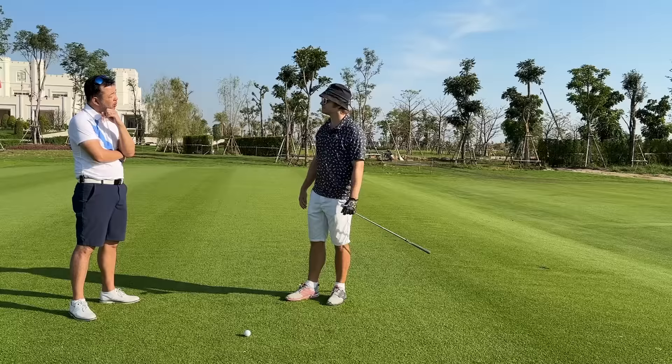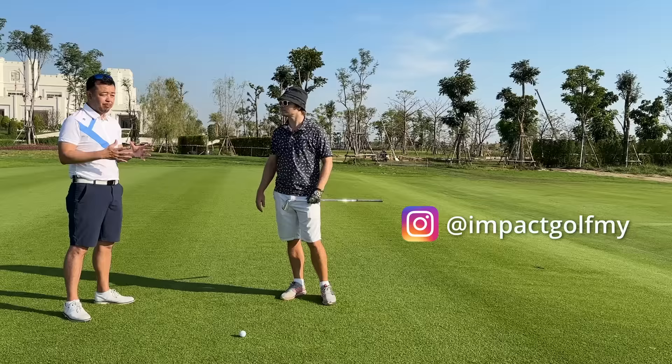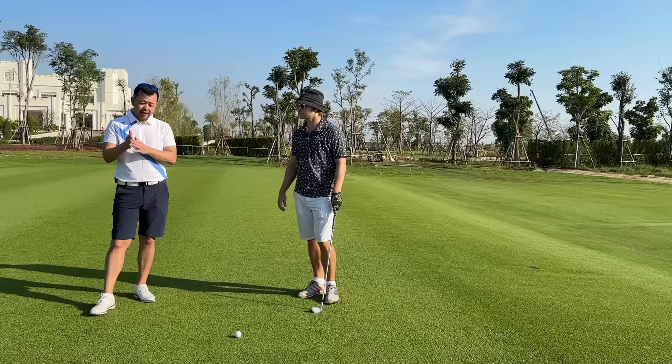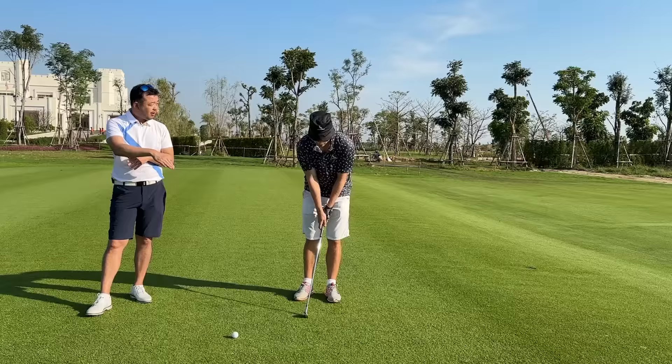I need you to have lots of loft on the club, because when I try and get you to hook it, I need your club face quite shut. Now if I have a five iron and I shut the club face, I've basically got very little loft. This is probably why when you try and hit a hook with a five iron, it really doesn't get up in the air very much.